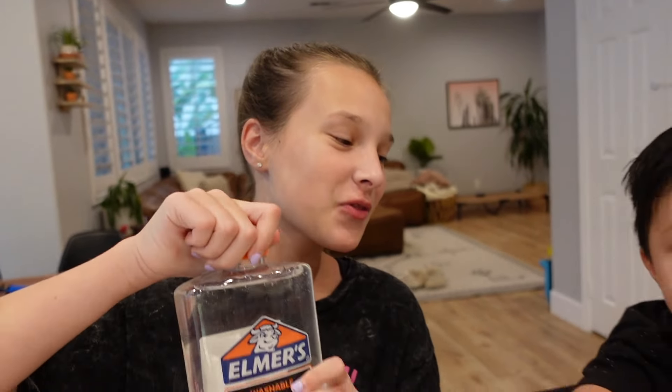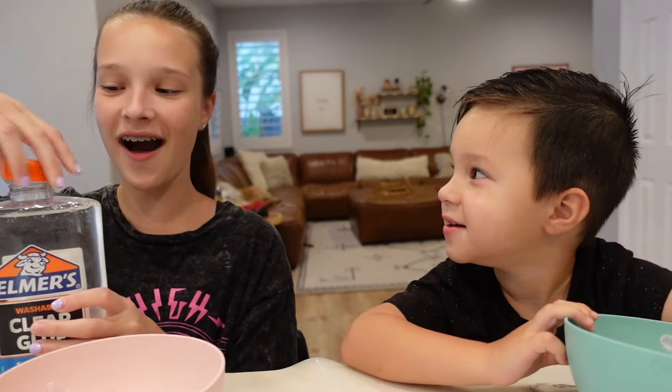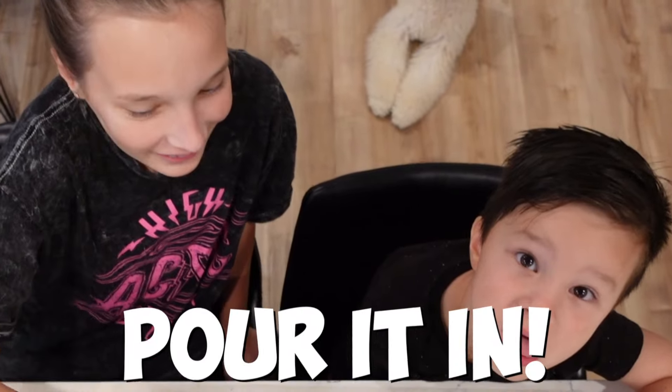The first step to making slime is adding some glue into our bowls. Theo, I'm gonna help you with this one because this is kind of heavy. Are you excited? First time making slime — let's pour it in!